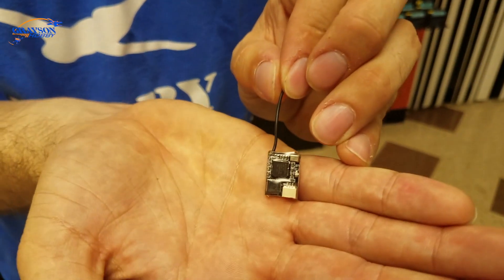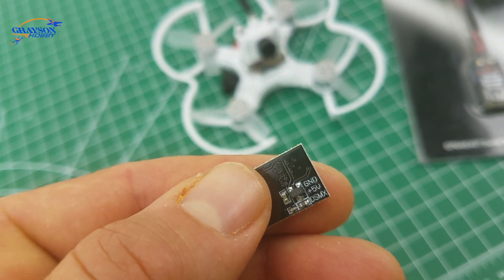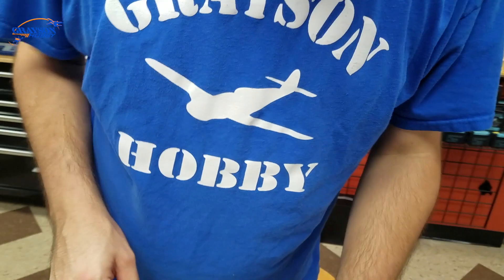I'm going to use a lighter since I don't have my heat gun with me. So we've got the shrink tube put on — real quick and simple. You can see it's labeled: DSMX, 5 volt, and ground. Yellow is DSMX or the signal, red is 5 volts, and black is ground. Shrink's on there.